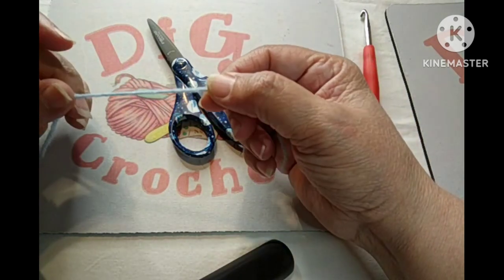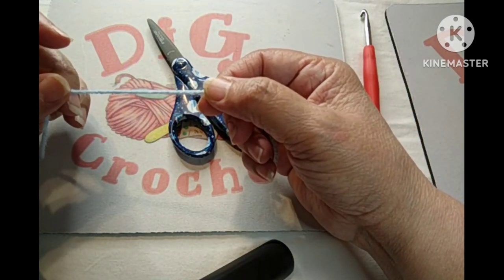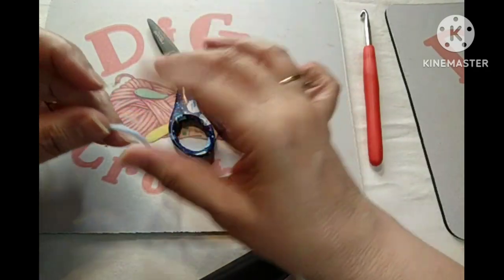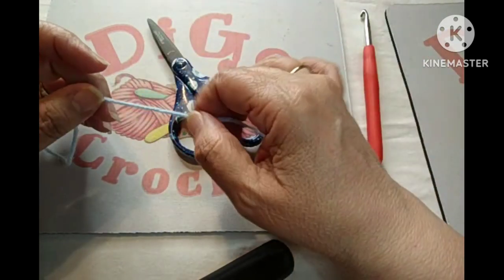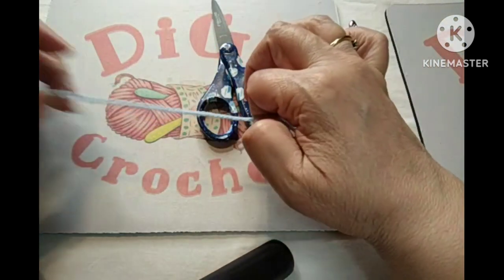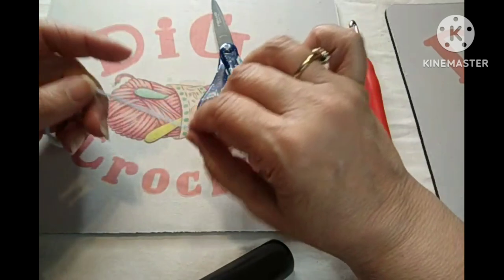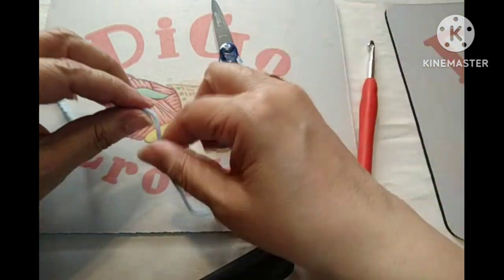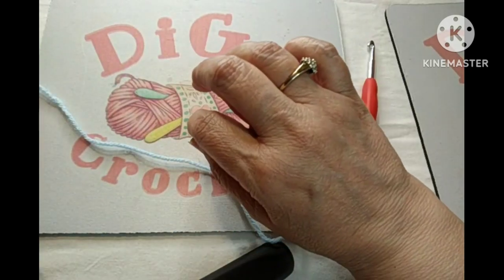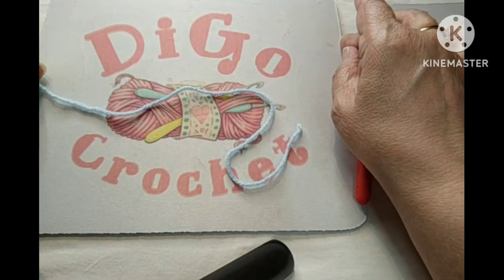I have my scissors and this acrylic yarn — I think this is the Red Heart Super Saver, a medium weight four. Of course you can use any yarn and any crochet hook. I'm going to be using my six millimeter, which is a J hook. Depending on what size yarn and hook you use, it'll determine what your end result will be for your baby blanket.